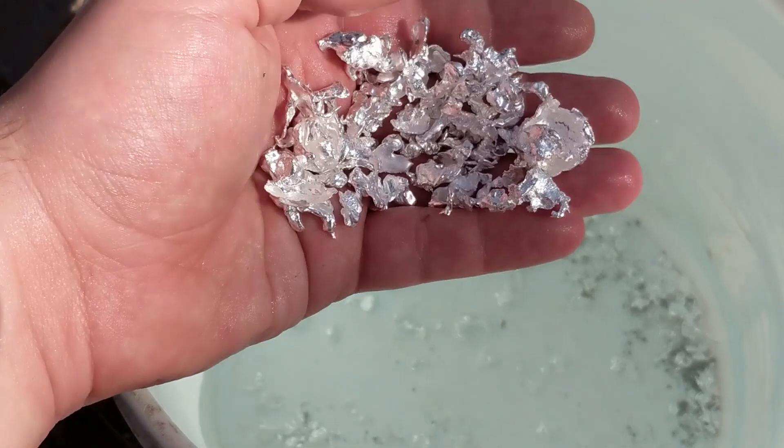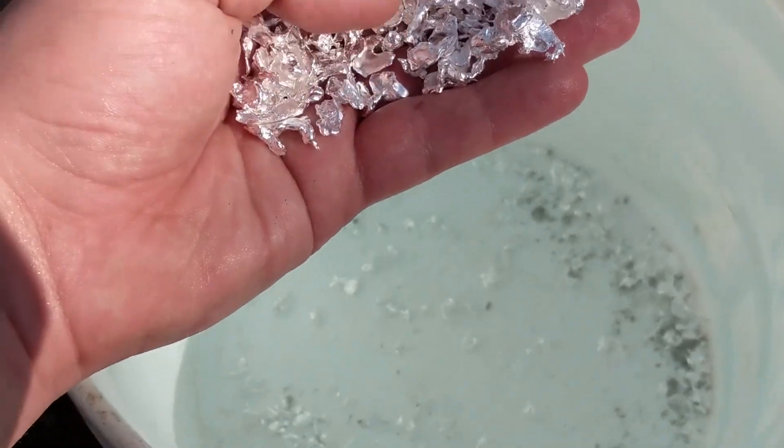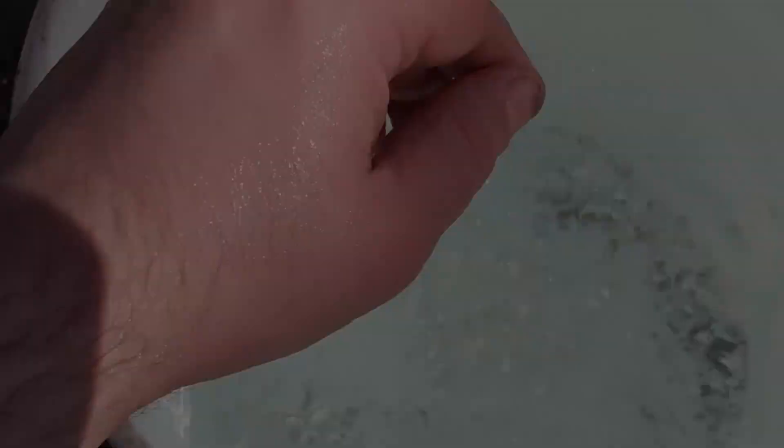Well, this was just a quick video to show you what I did with the leftover silver and solution from growing the crystals, and show you a good way to make water shot.